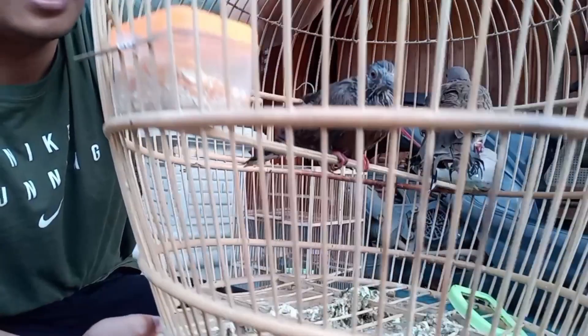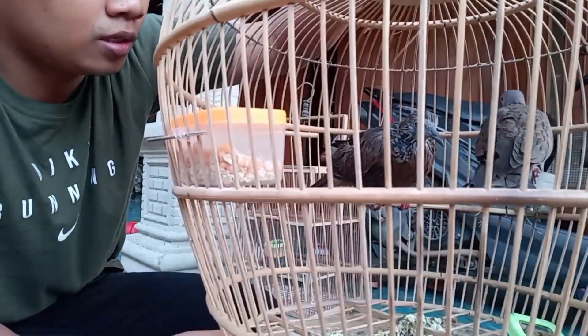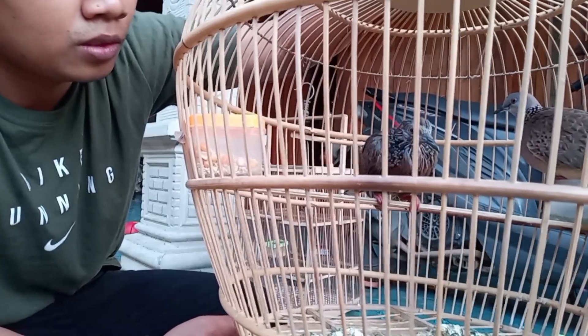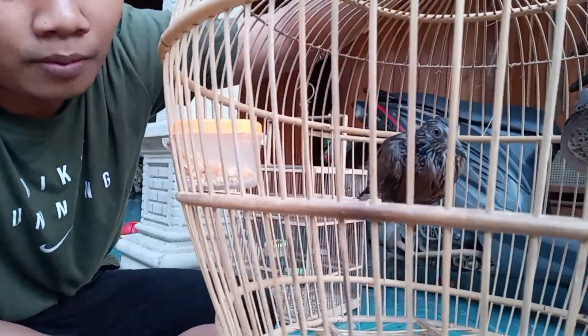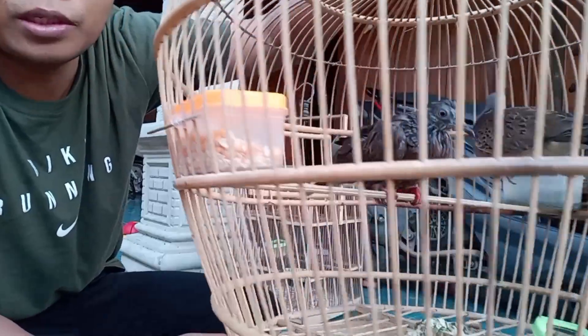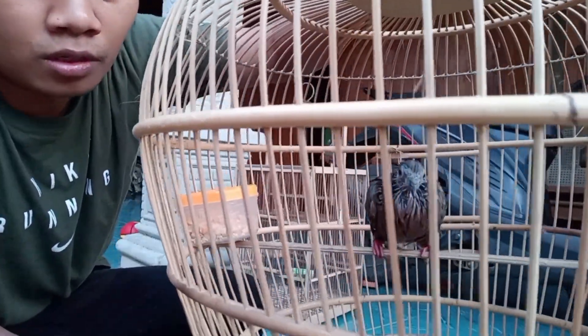Ini tangkapan asli teman-teman, lokal alam. Ini bulunya pada brodol ya, sudah ada yang mau tumbuh di bagian kepalanya sehingga tampak banyak kulitnya. Dari luar belum begitu rapi, kelihatannya kayak di ciram, tapi ini bener-bener yang 100% adalah terkuku cemani.